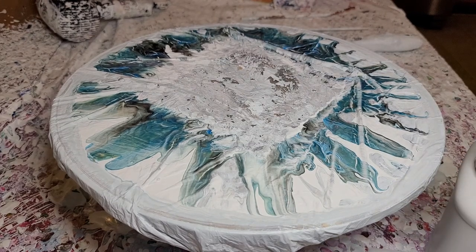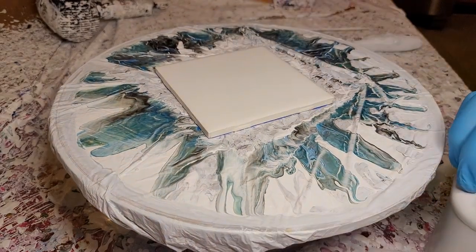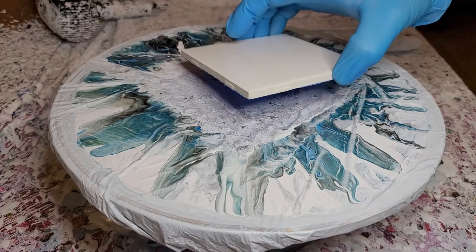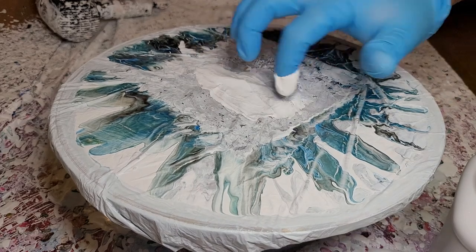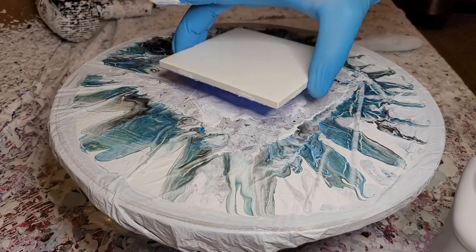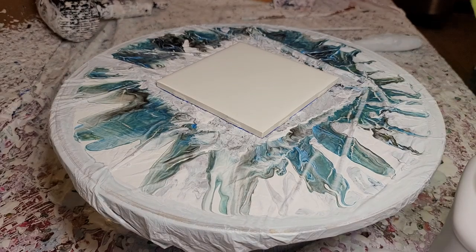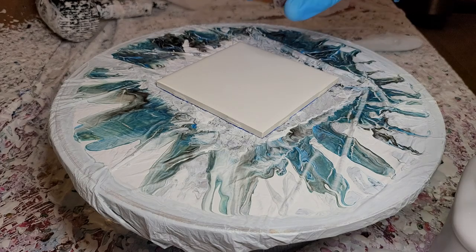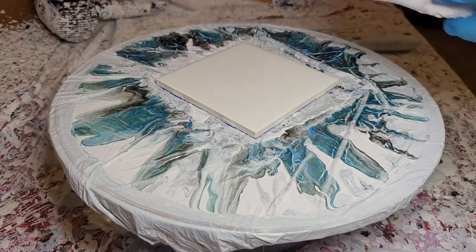Hello everyone. Early morning here where I live — just gonna do four quick coasters to get rid of the paint I mixed up this morning. Did a few paintings with it, it looked really good, so I'm just gonna use these paints up so they're not going to waste. These are still just rough newbie videos so far. I don't have a high quality channel yet — I'll get there. Right now I'm just painting.